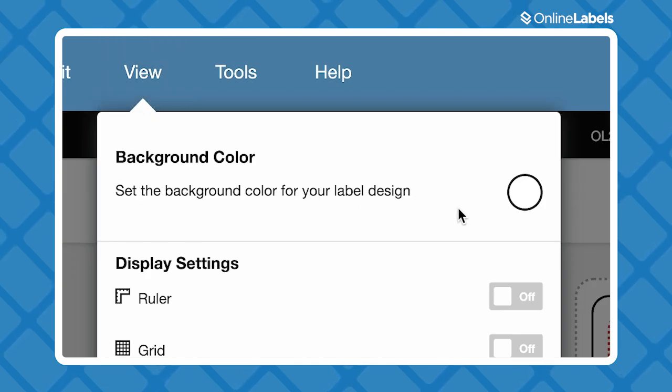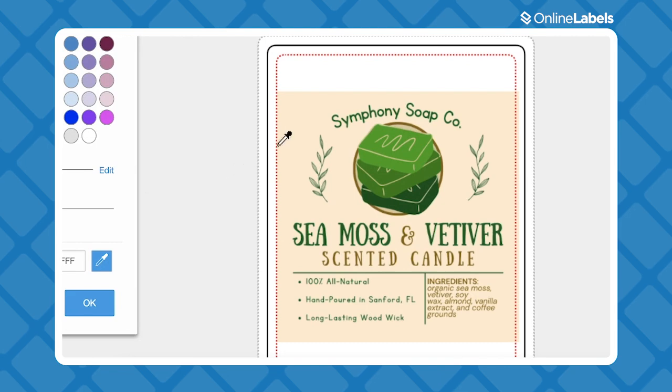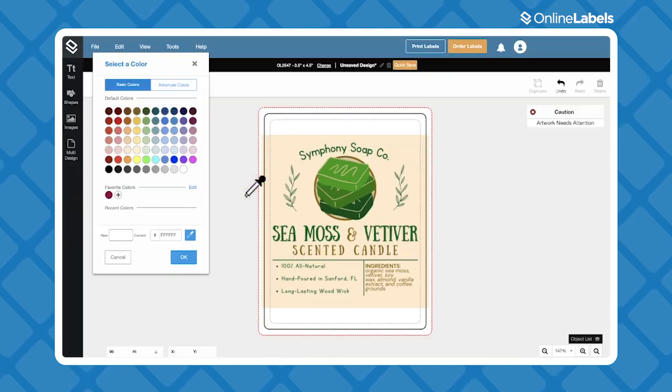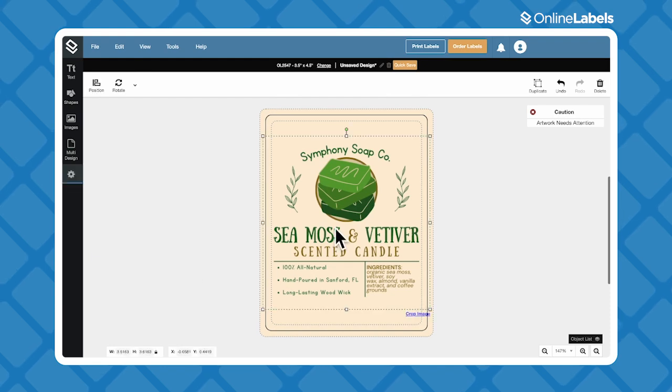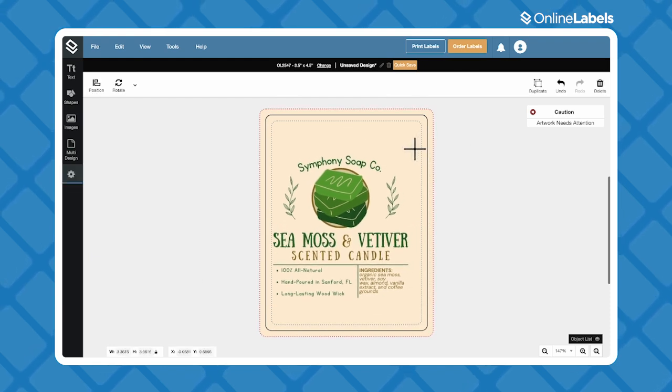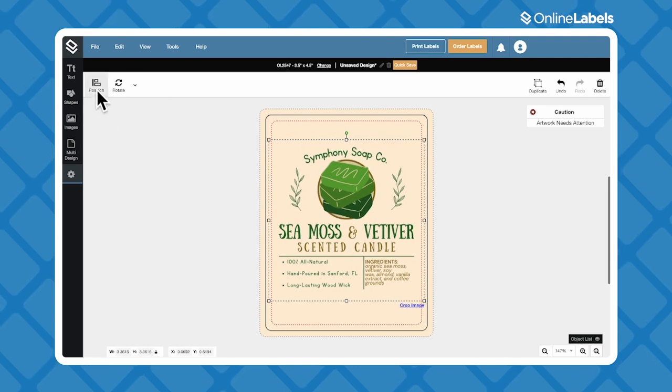To extend the background of your design, go to the View drop-down menu at the top and choose Background Color. Then you can use the Dropper tool to choose your exact background color and it'll fill in the rest. You can spend as much time as you need tweaking in Maestro Label Designer to make sure you've got the right shape and size, your design is front and center, and you don't have any final edits to make in Canva.